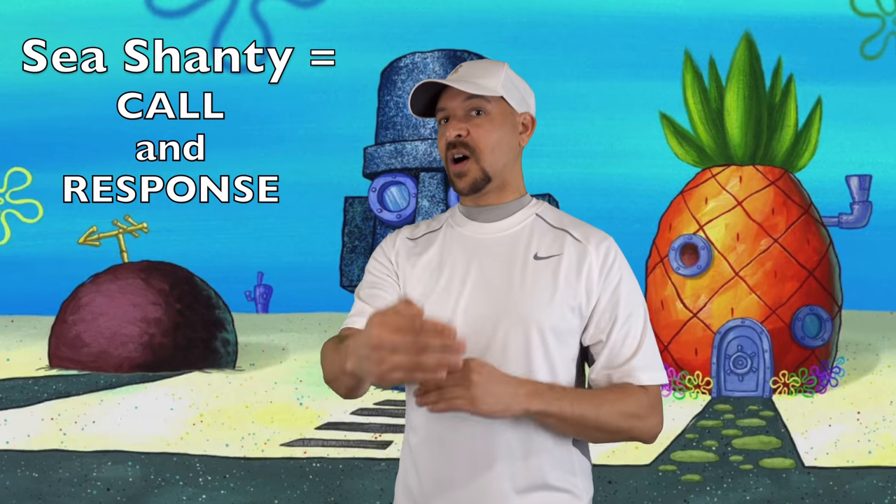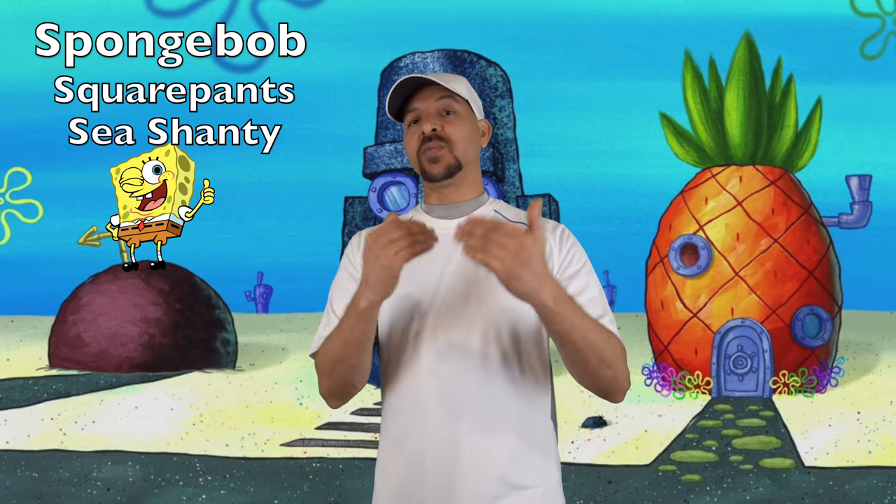That's right, because a sea shanty is supposed to have a back and forth, otherwise known as a call and response, to help the sailors work. But since everybody likes that song so much, I figured out a compromise. We're gonna sing a SpongeBob SquarePants sea shanty using the melody and the harmony that you get from the Wellerman, but using the call and response that you hear in SpongeBob. Now let me give you the beats and the rhythms that you're gonna need to be able to sing this with us.